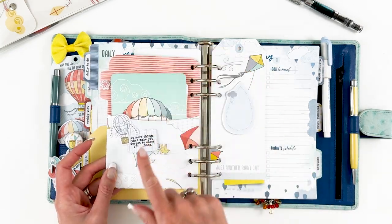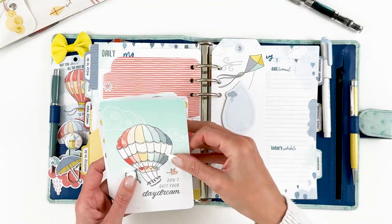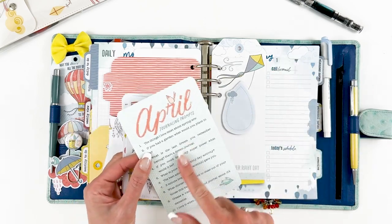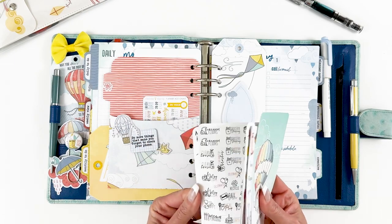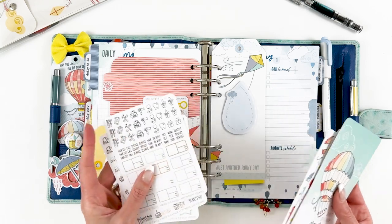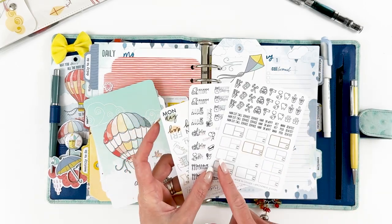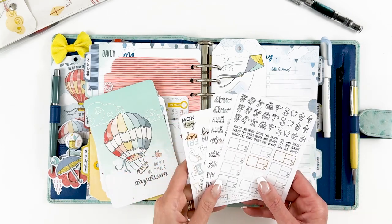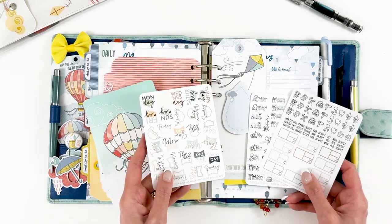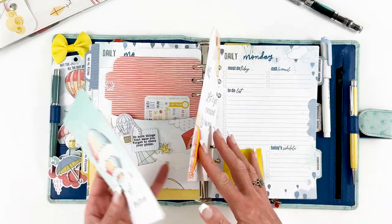A rub-on, a card from a previous kit — I always keep these; I love the little quote cards — a couple of the little puffy stickers, and then I have the April journaling card from the journaling kit with some cute journaling ideas listed on there. I also included some stock stickers from the Coco Daisy store that go really well with the colors of this collection; I use these on my daily pages.